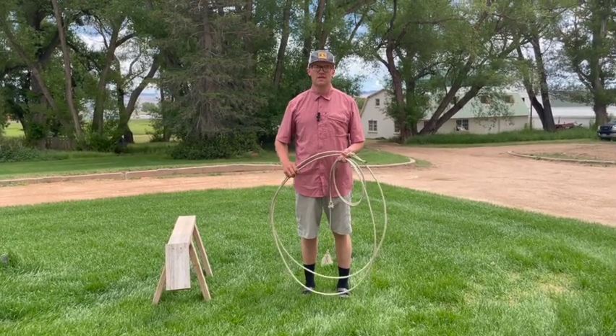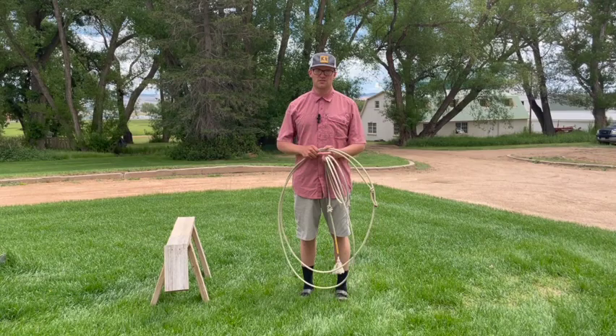The basic premise is: hold the spoke, drop the bottom of the loop — that's what we're doing in those splitting-the-loop shots. If you like this video and want to see more, please like and subscribe to the Startup Cowboy channel.